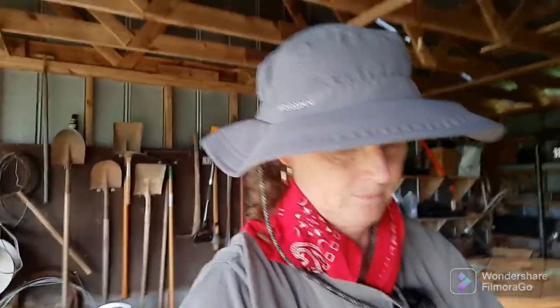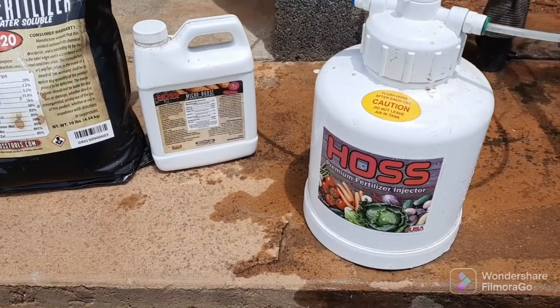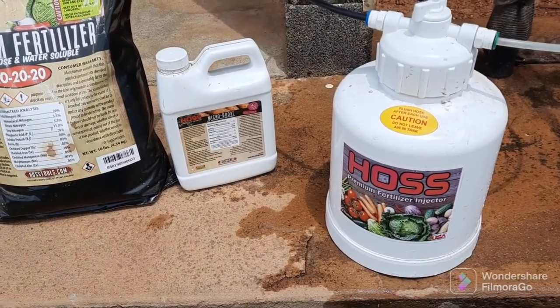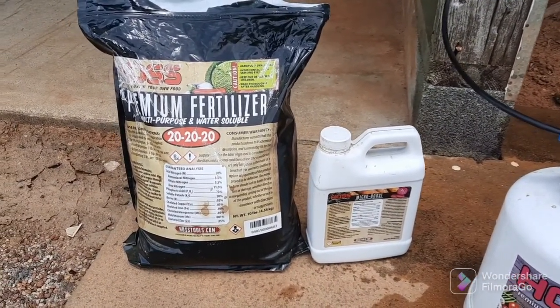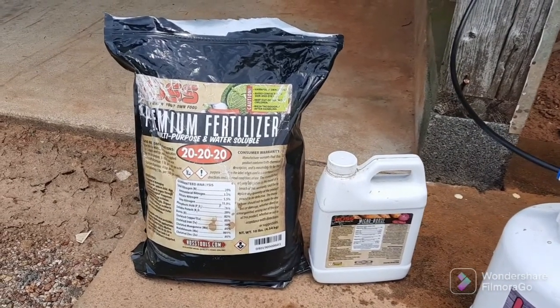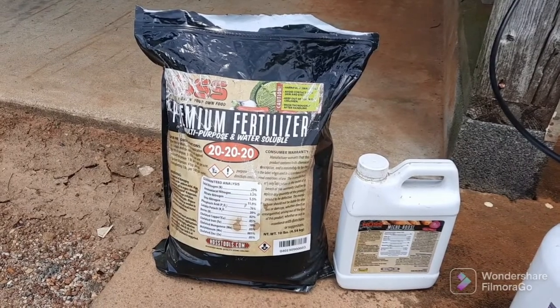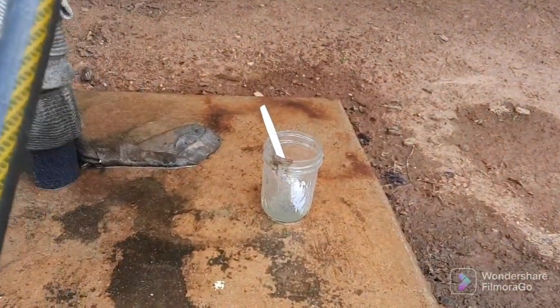I have a fertilizer injector that I use from Hoss, and I have a mixture that I mix up that I put in that, and I pump it through a drip tape system. Right here is the fertilizer injector from Hoss. I'll put a link in the description so you can go to their website and look this up. This is 20-20-20 fertilizer and micro-boost. Micro-boost is a liquid. The 20-20-20 fertilizer is basically like Miracle-Gro. I mix the two of these together — about two plastic spoonfuls of the 20-20-20 and about a fourth of a cup of the micro-boost. I mix it in this little jar right here.